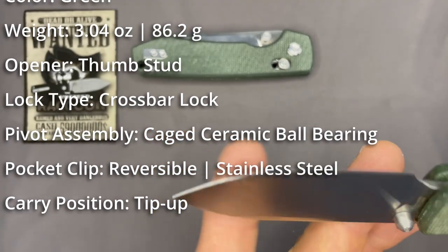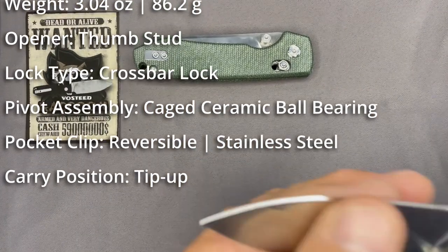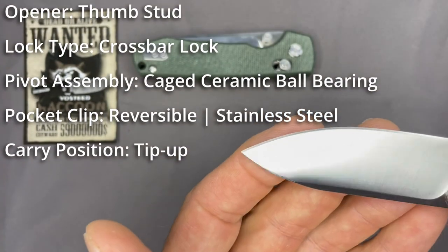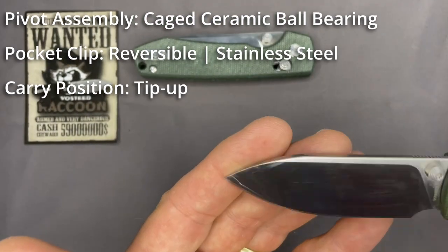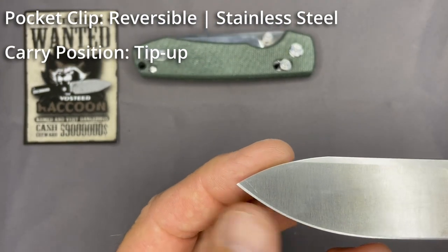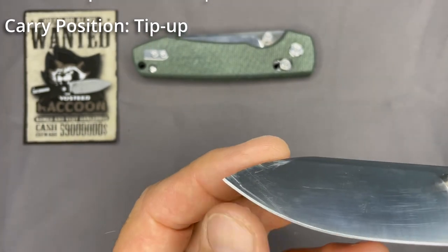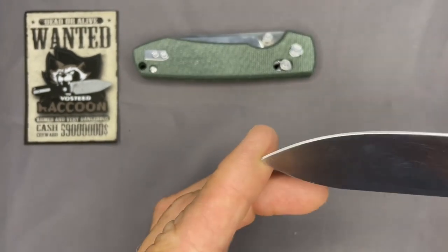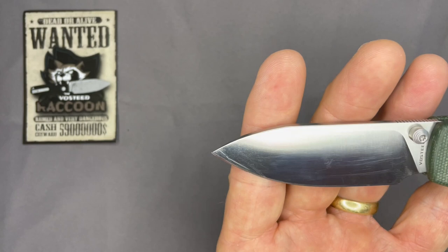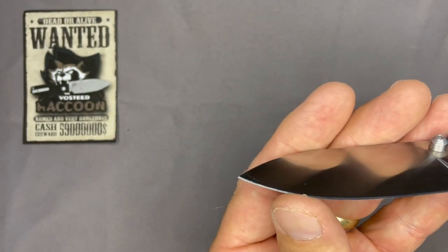It has 14C28N blade steel and I'm a fan of 14C28N. I have used this knife — the blade has held up well. I did get a little roll on the front edge one of the first times I used it — I think I may have caught a metal hinge while cutting through plastic packaging. I've since sharpened it and haven't had problems since. It didn't take but a minute to touch it up and it's back to razor sharp.